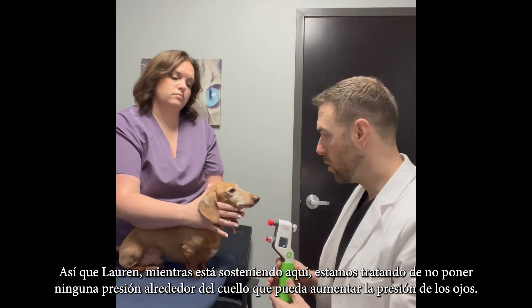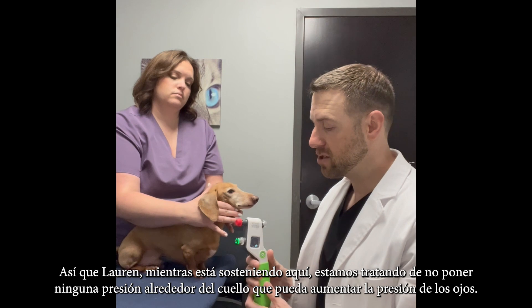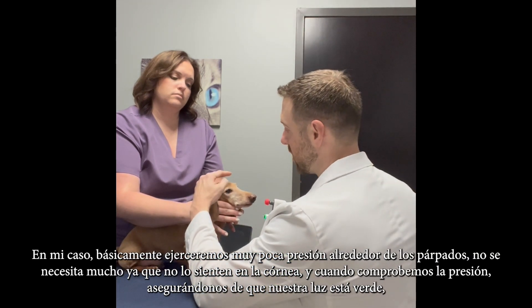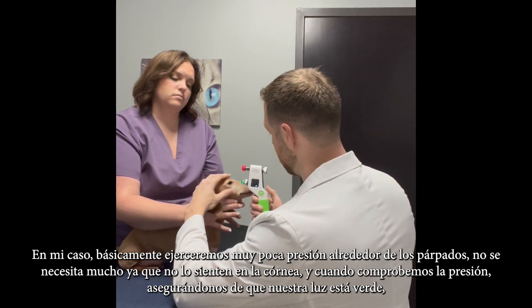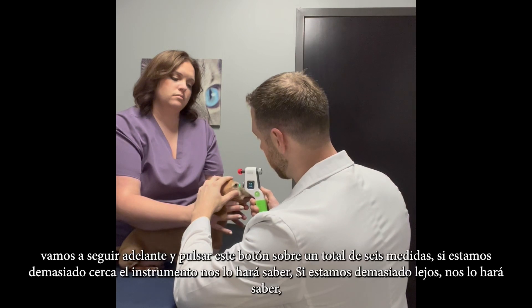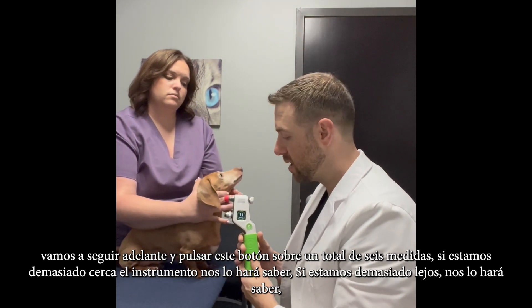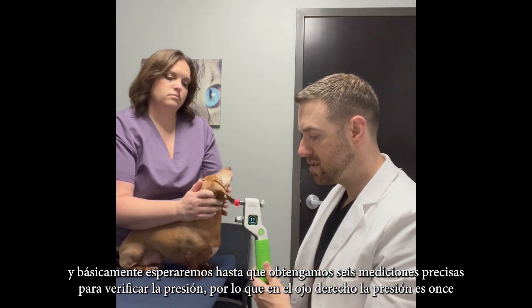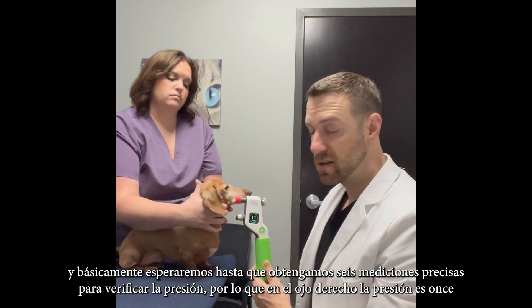Lauren is holding Tucker, making sure not to put any pressure around the neck that can increase eye pressure. I'll apply very light pressure around the eyelids — not much is needed since they don't feel this on the cornea. Making sure our light is green, we'll go ahead and hit this button. About six total measurements — if we're too close or too far, the instrument will let us know. And in the right eye, the pressure is 11.